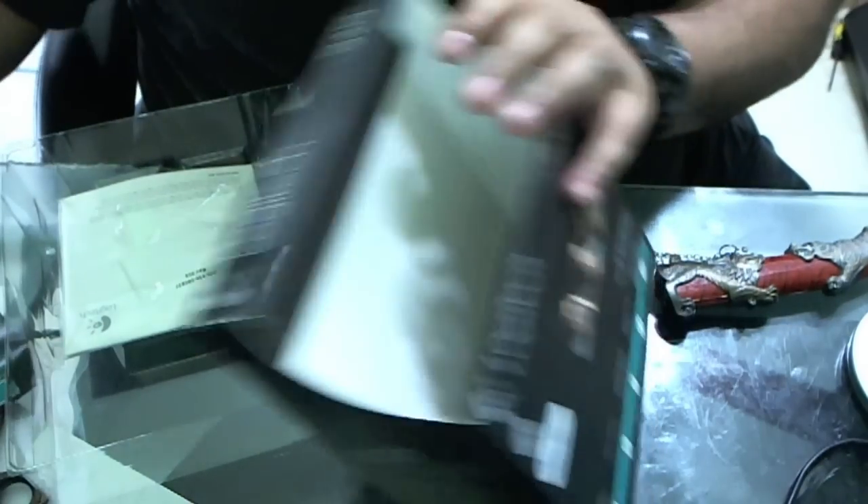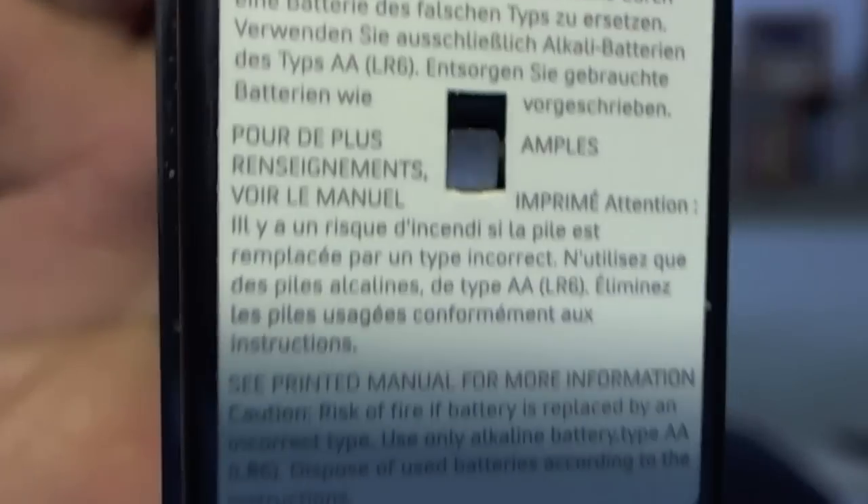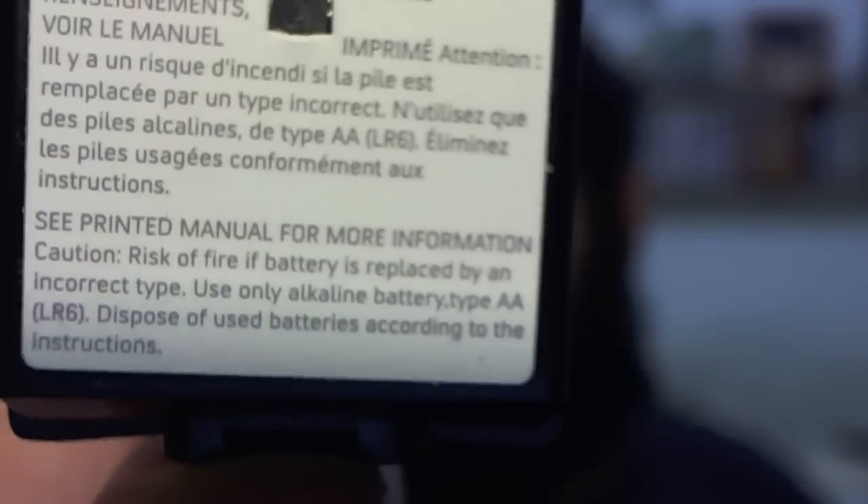For the autofocus demo, I'm going to use this — if you don't know what this is, it's a battery pack from Xbox 360 controllers, and the text on it is really small. Check it out — autofocus kicks in, then I remove it and it focuses back. The autofocus is really good.